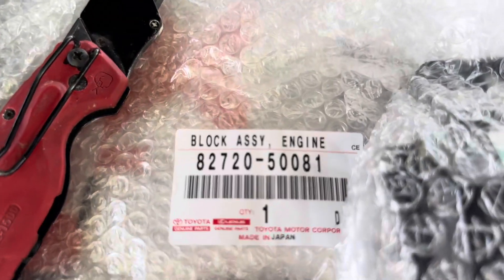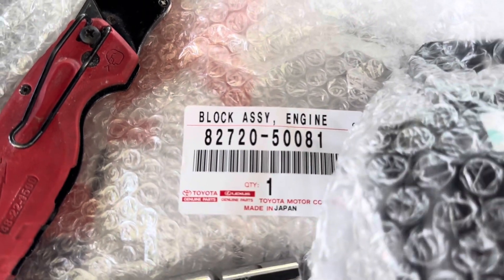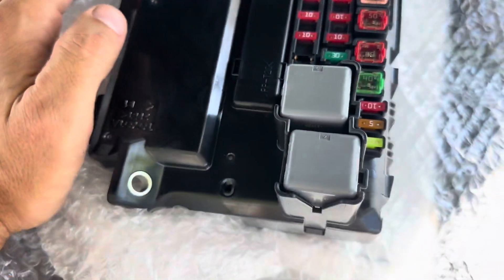Okay guys, so here's the part number. Real quick, take a screenshot. Make sure you get the Japan version.